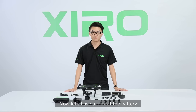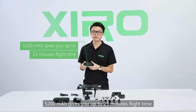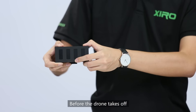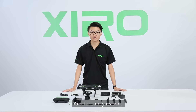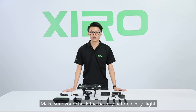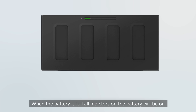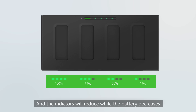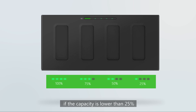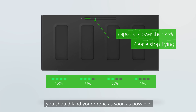Now let's have a look at the battery. The 5200mAh battery gives you up to 23 minutes of flight time. Before the drone takes off, press the green button on the battery to check the capacity. For safety reasons, make sure you check the battery before every flight. When the battery is full, all indicators will be on, and they will reduce as the battery decreases. If the capacity is lower than 25% — meaning only one indicator is on — you should land your drone as soon as possible.